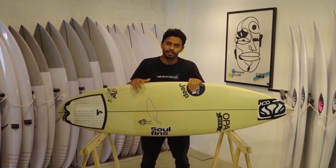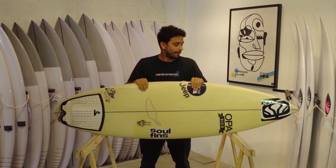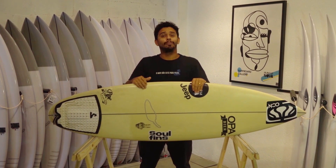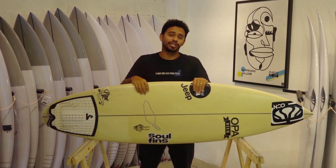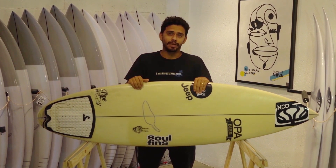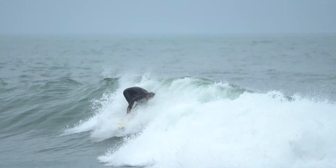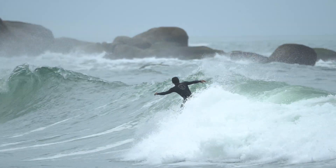Do shaper australiano do nosso campeão mundial, Guilherme Souza — o James Thiel. É uma prancha que surpreendeu muito. Quem viu o Stab in the Dark sabe do que eu estou falando. O Jack Robson, eu achei até que iria ganhar o título de melhor shape, pelo surf que ele fez com esse modelo. Uma prancha muito sólida, descrita pelo próprio Jack Robson como uma prancha muito fácil de surfar, e que você não precisa pensar muito.